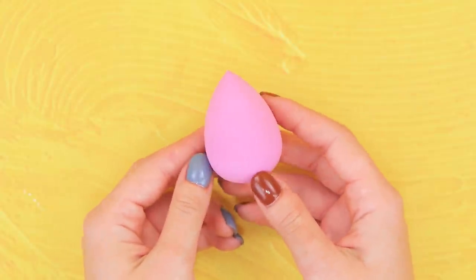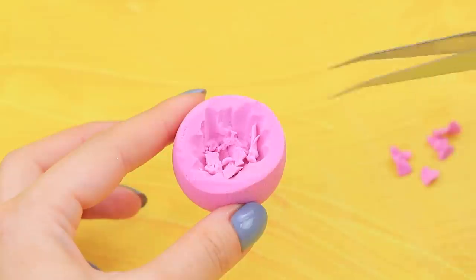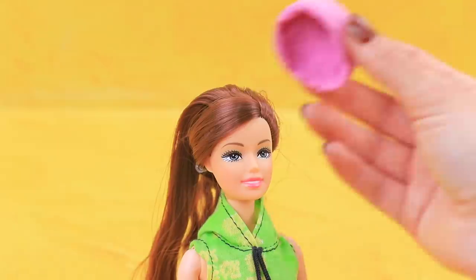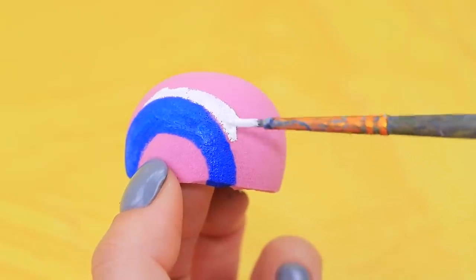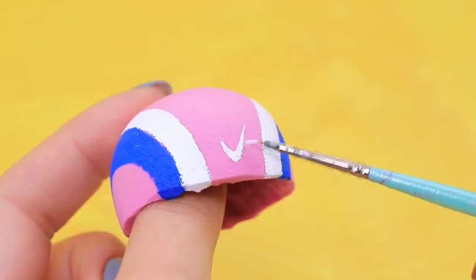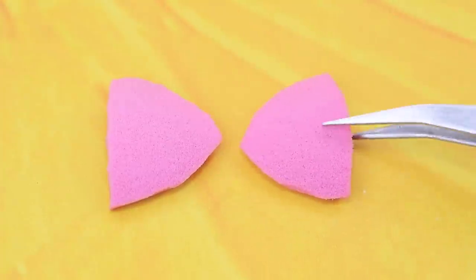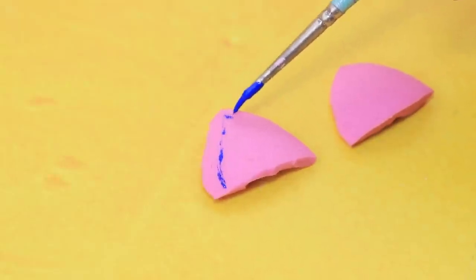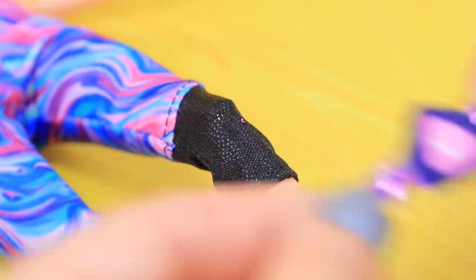Is it time to get a new beauty blender? Let's make a helmet out of an old one. Remove the middle part and try it on the doll. Draw stripes and a logo with rubber paint and attach straps. We can make soft knee pads out of pieces of a squishy — add a logo and they're ready.